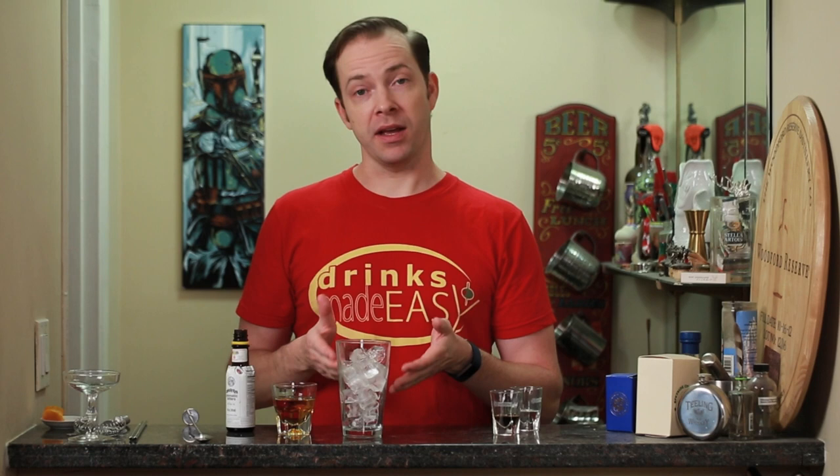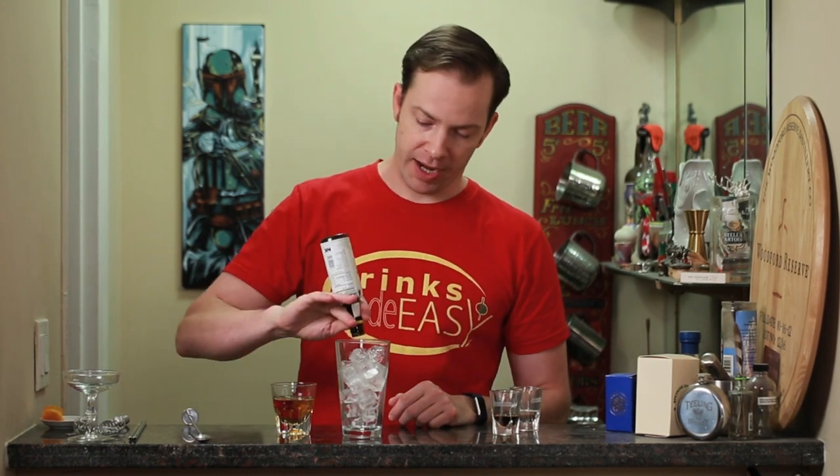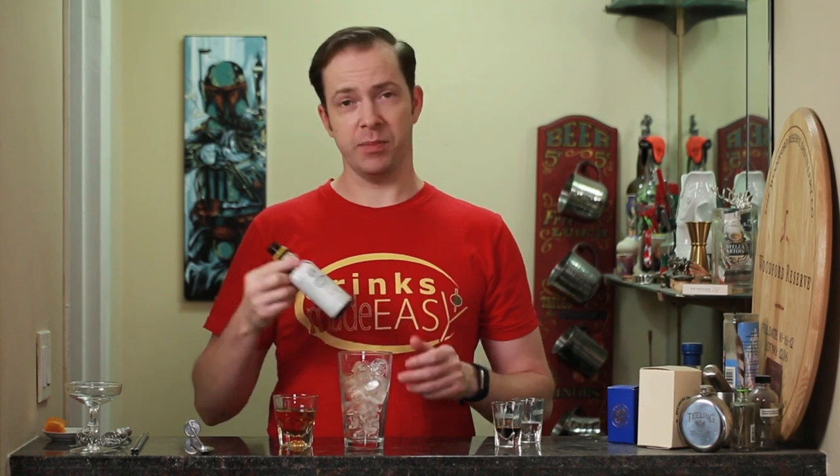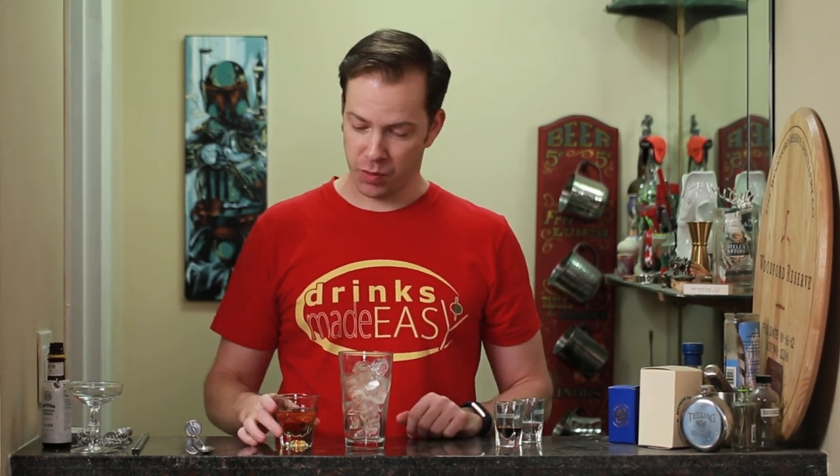To build the Toronto in a mixing glass already filled with ice, you're gonna add two dashes of Angostura bitters. If you have a nearly empty bottle like me, you might need to use a couple of extra dashes to get to where two dashes would be.